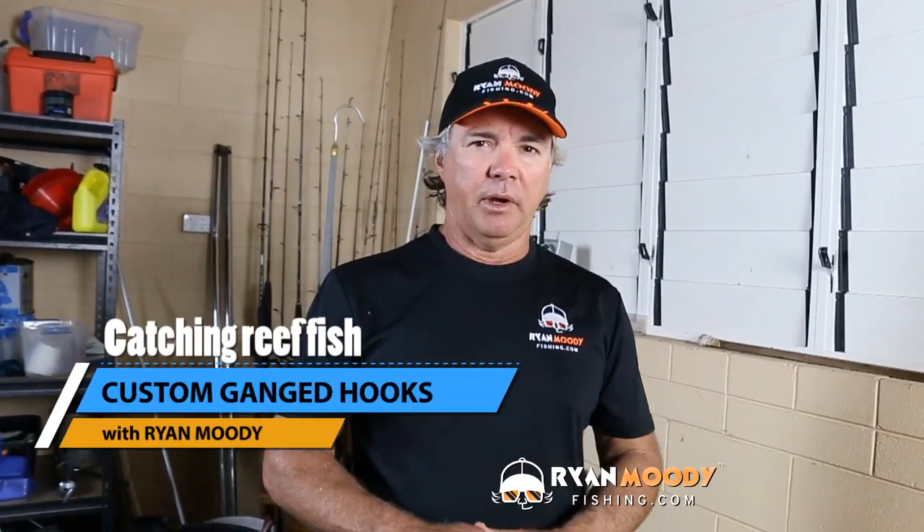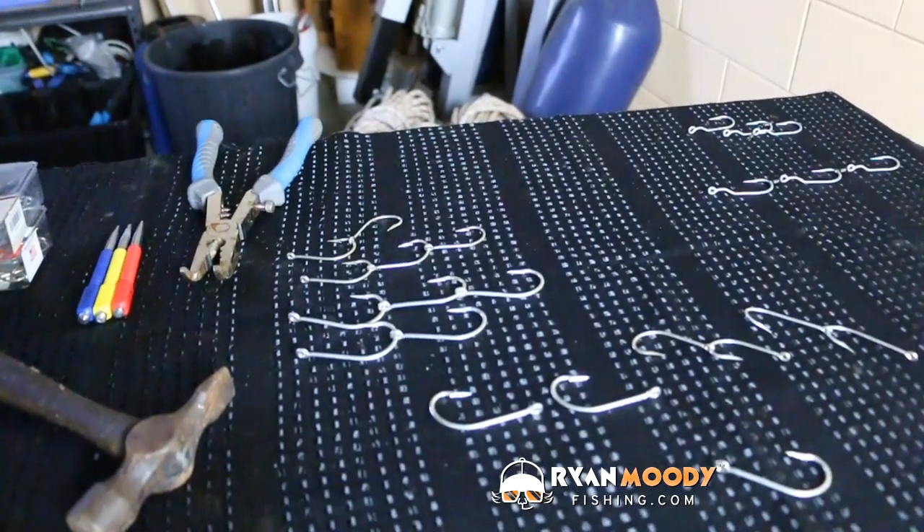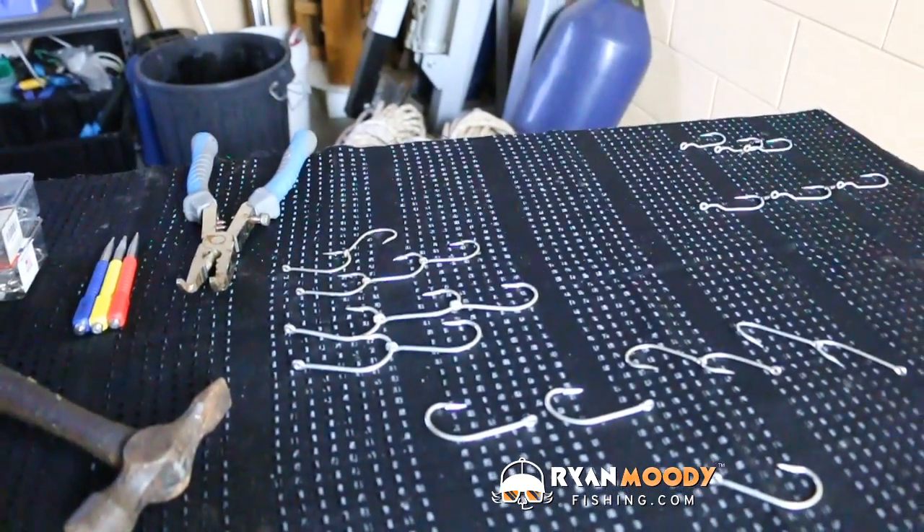Hi, it's Ryan Moody here helping you to fish smarter not harder. In this week's blog post I'm going to show you how you can gang your own hooks and how you can customize them to suit different baits for different applications.